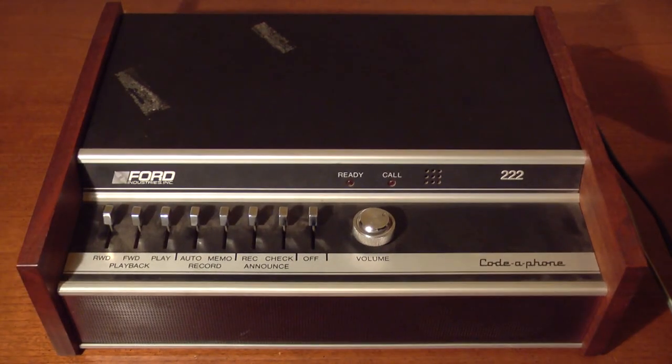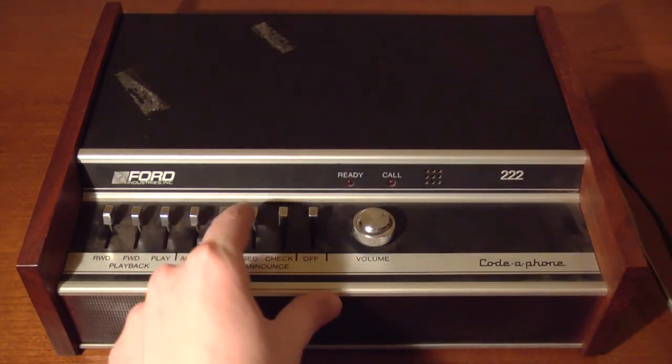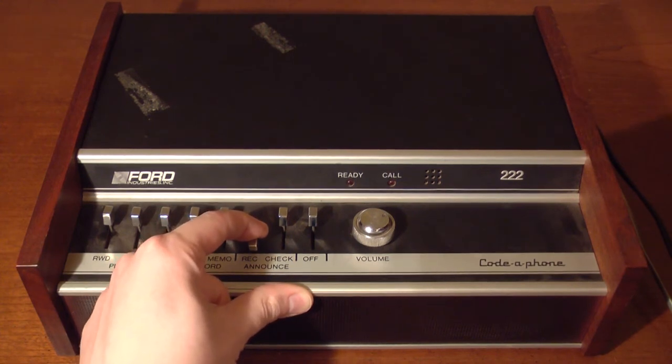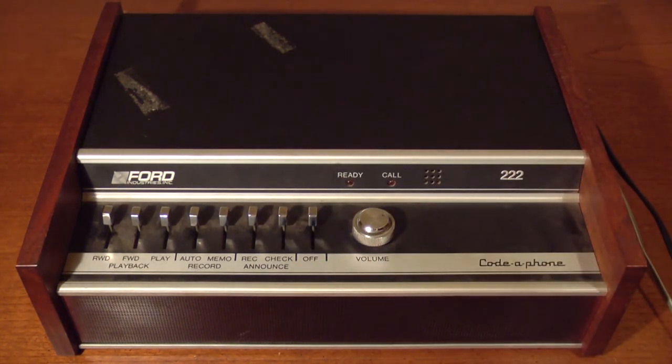First I'll record a new announcement. You have to push down and pull back. Hello, you have reached Nelson Ogden. Please leave a message and your telephone number. Let's check it — sounds pretty good.